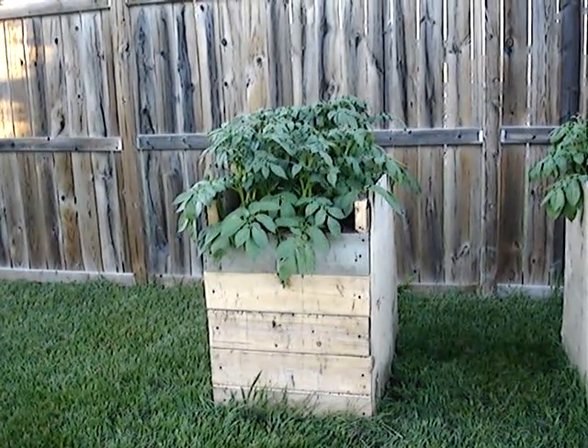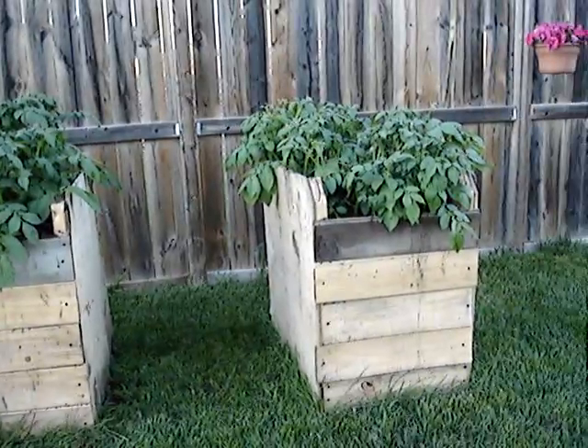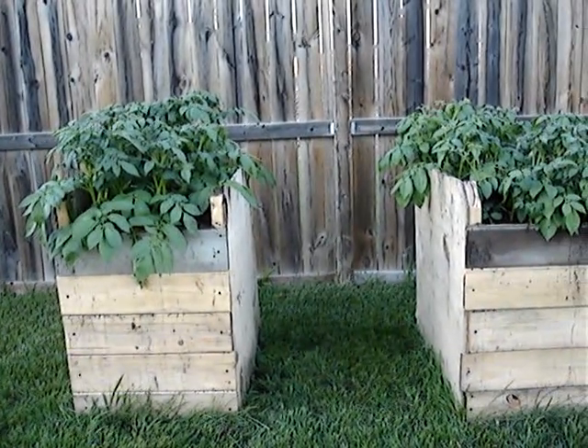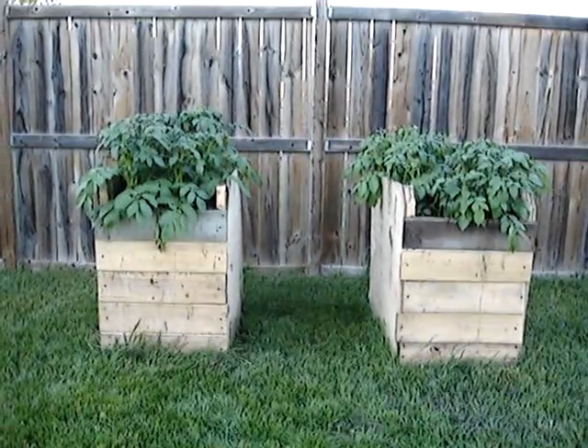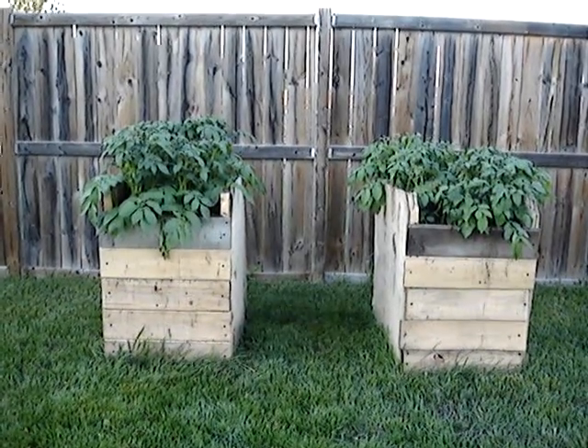Here we are, we got three and a half weeks of potato boxes, potato plants growing. Let's check it out — back a little bit here and we'll get some close-up looks as well.